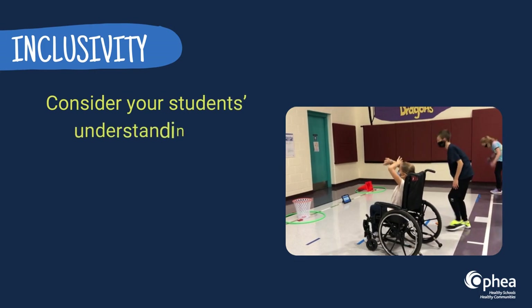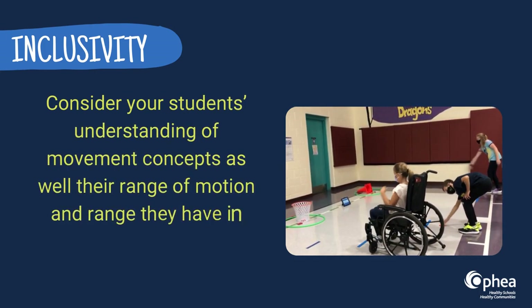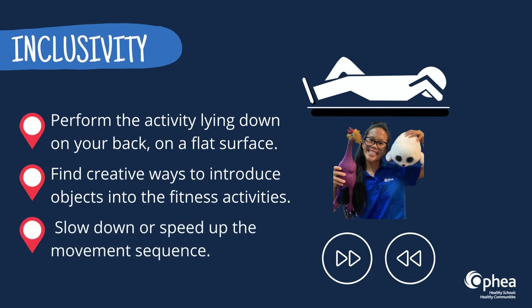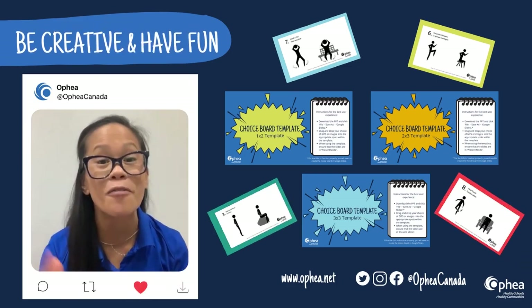Consider your students' understanding of movement concepts as well as the range of motion and range of abilities before you vary the actions. Here are some ideas to modify an activity and help create a just-right activity for each student: perform the activity lying down on your back on a flat surface, find creative ways to introduce objects into the fitness activities, or slow down or speed up the movement sequence. Be creative! Have fun!